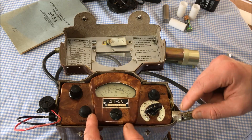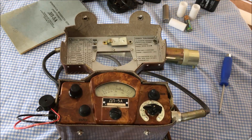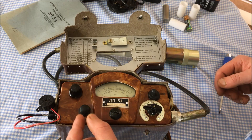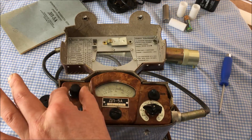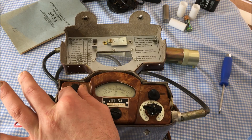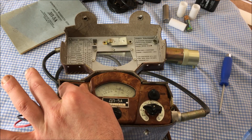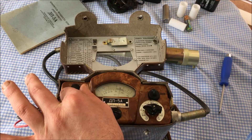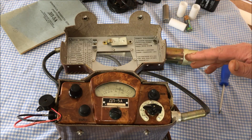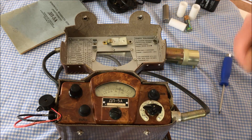Now we're going to make measurements with the Geiger counter. The first thing to do with the dial is set it to the first position, which is for calibrating the high voltage power supply. There's a knob you tweak left and right to shift the needle, and the intention is to get the needle matching up with the little black triangle on the top of the scale. Once that's done, you can go on to picking which scale you want to use.